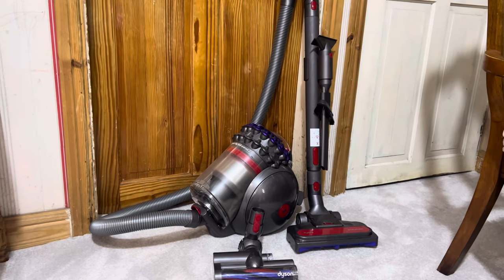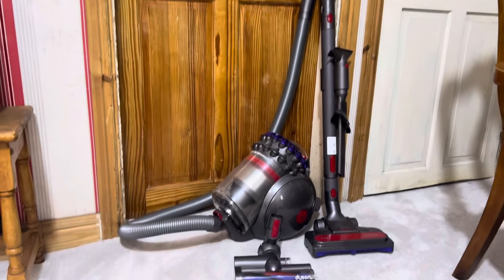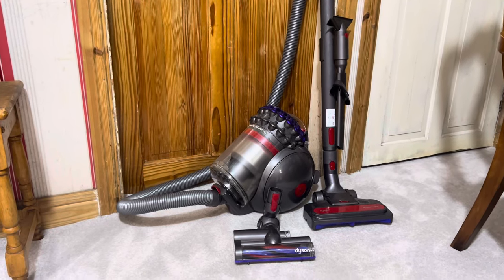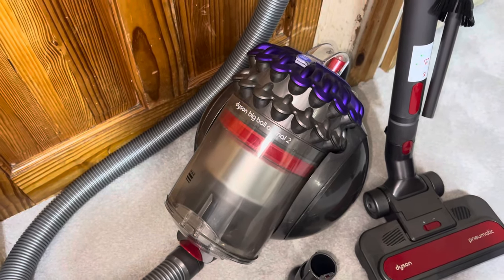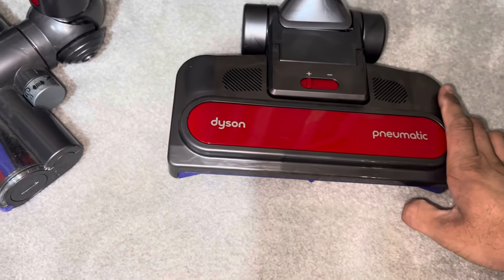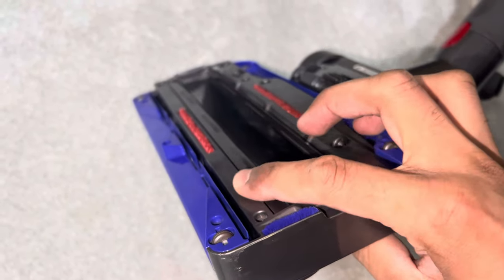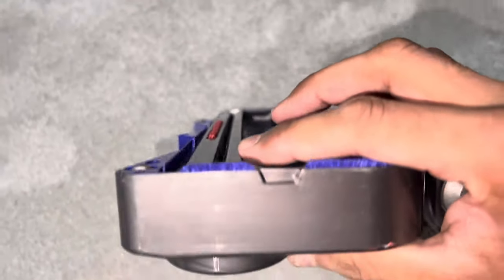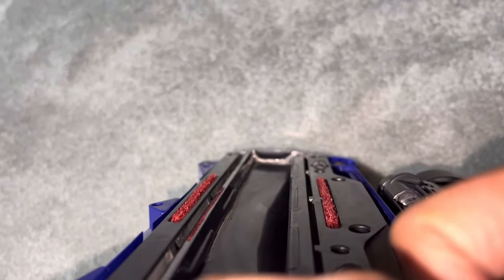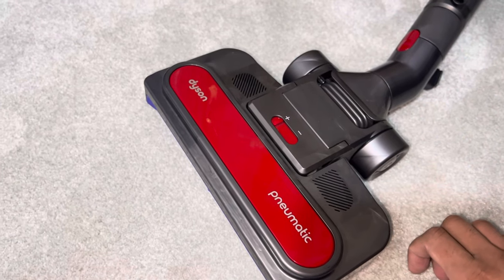Let's start off with something that seems basic: a Dyson Big Ball Animal 2 cylinder. You might be wondering why I'm choosing a straight suction vacuum with a turbo brush, but this is quite an impressive vacuum for a straight suction cylinder. This vacuum is fitted with the Dyson pneumatic head. It features plastic bars that open up to aid in pile separation - when you push the machine forward the front lip opens up, and when you pull it back the rear one opens up to groom the carpet before the suction channel. We're using it on max mode for optimal suction.